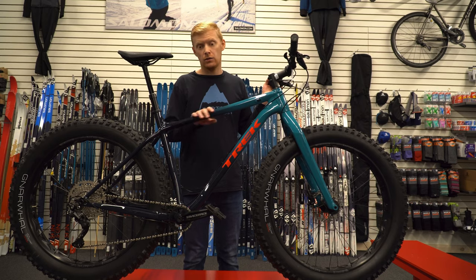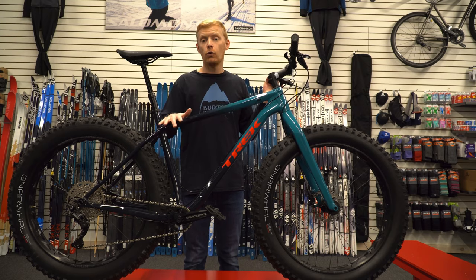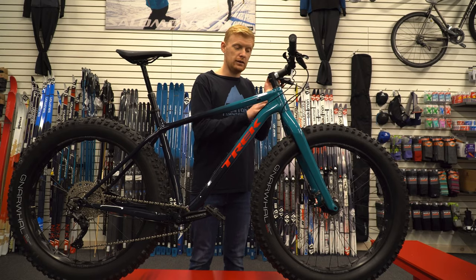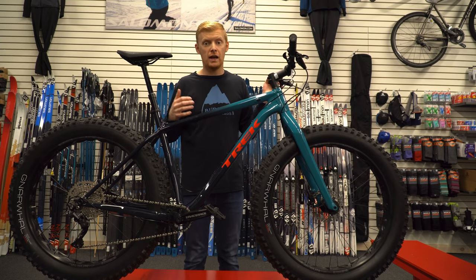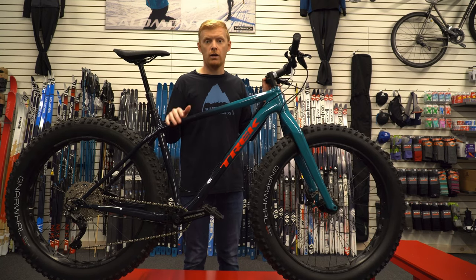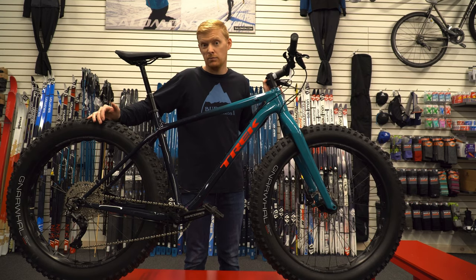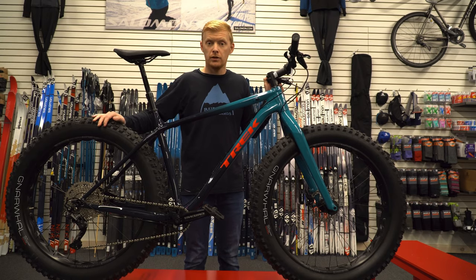Trek's geometry on these bikes mimics the Excalibur series pretty closely. Trek is making this what they call a four-season bike — you can ride it on trails really fast and efficiently all summer long. With the size of the tires and a slightly slacker head tube, you're able to take on deeper snow, sand, marshy land, or thick grass. These handle a lot nicer, push through things, and stay on top of the surface much more easily.